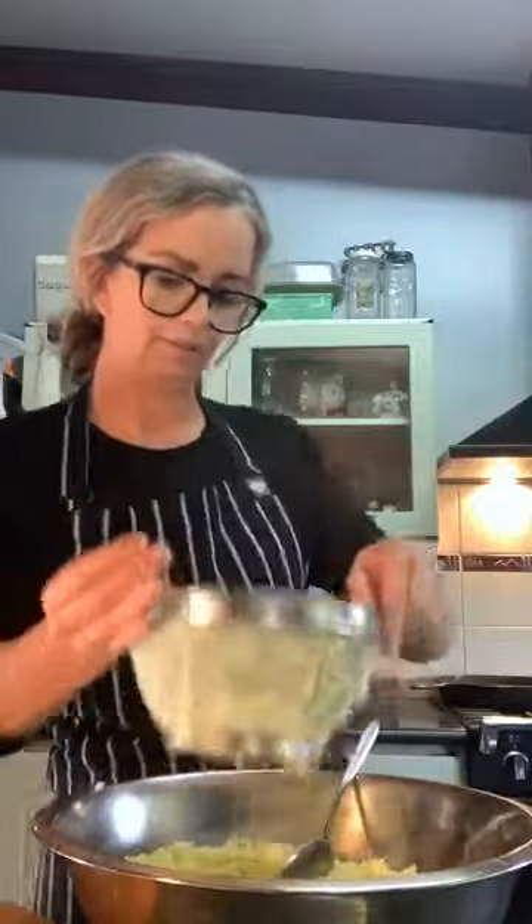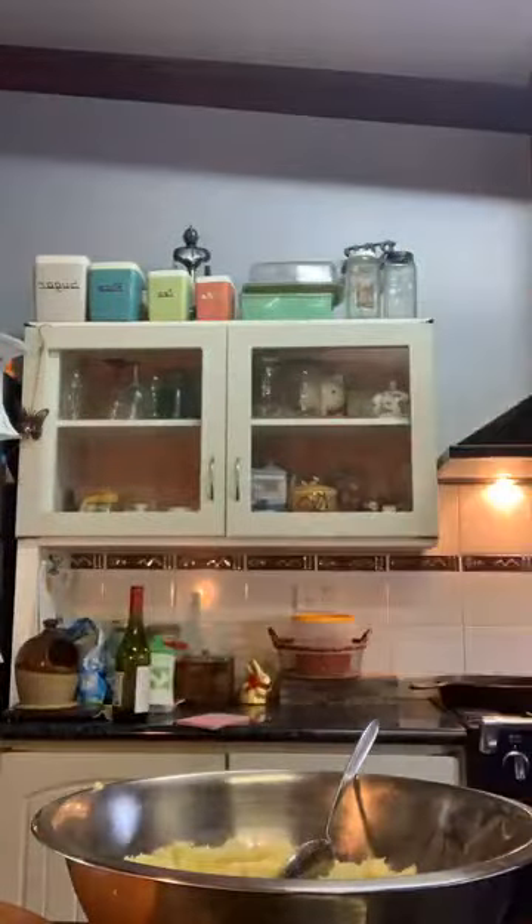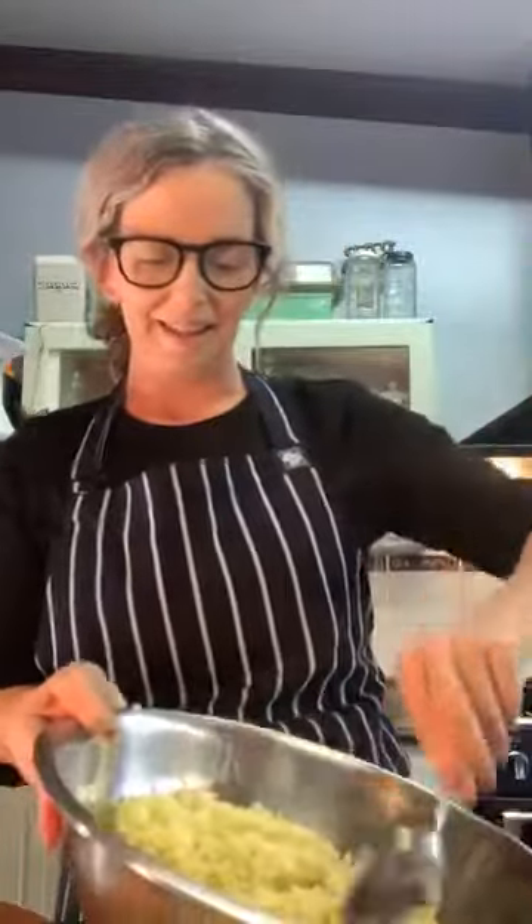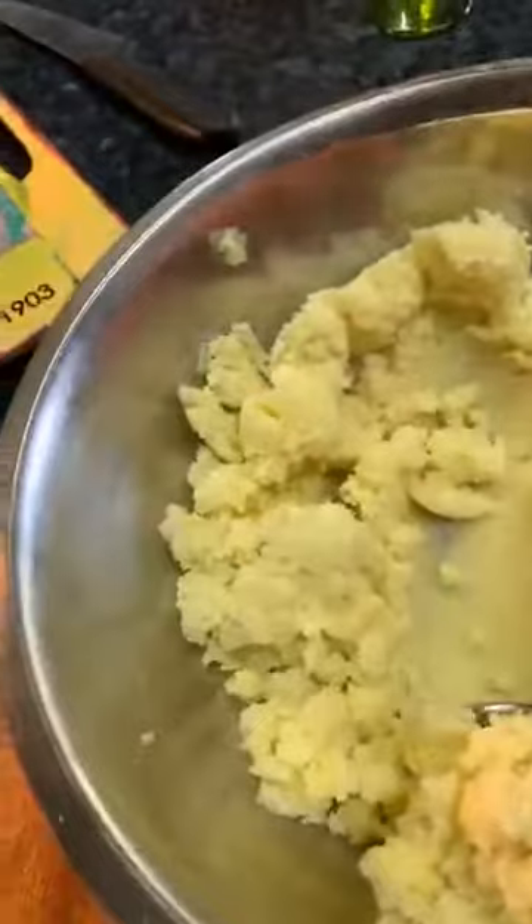I'm going to have to do this one-handed. Let me show you guys this — you can see the potato. I've got the butter in there and I'm just moving that around. What we're going to add now is an egg yolk.